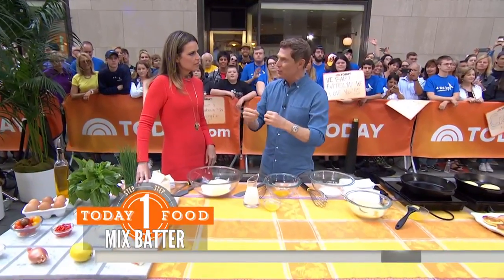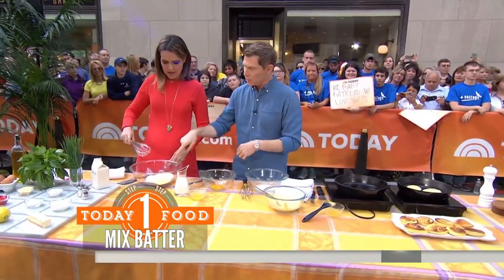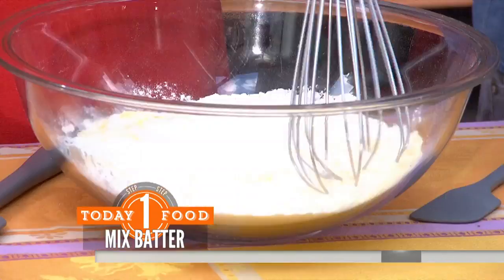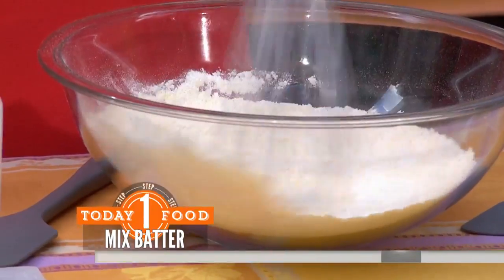And also, if you're going to use tomatoes in June — the first day of June — go with small tomatoes and we'll talk about those later. We're going to make the cornmeal pancakes first. We have cornmeal, flour, baking powder, baking soda, and a little bit of salt. And then I have an egg here with some egg whites. We're just going to mix this together.